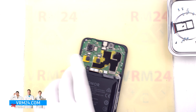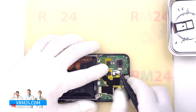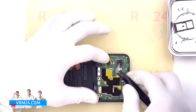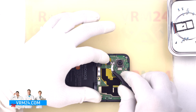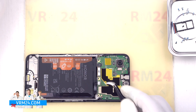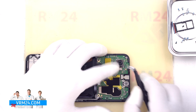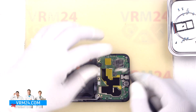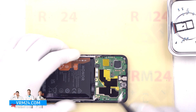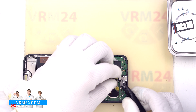We move on to detaching the cameras on the mainboard. First, we detach the rear cameras — we hold them slightly so that the cameras don't fall out and we don't damage them. We detach the large rear camera, which by the way can be glued to the display frame. Next, we detach the front camera and carefully remove it and put it aside.